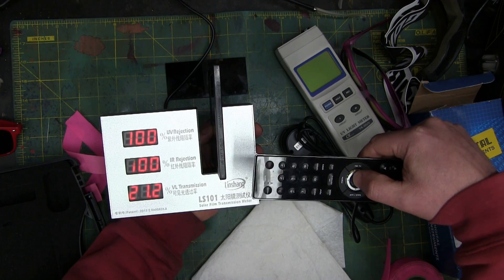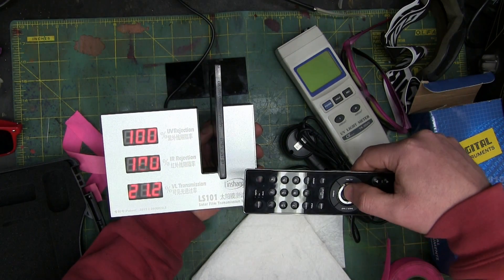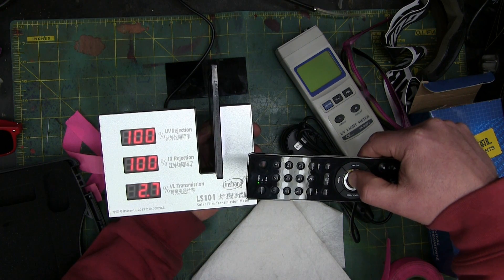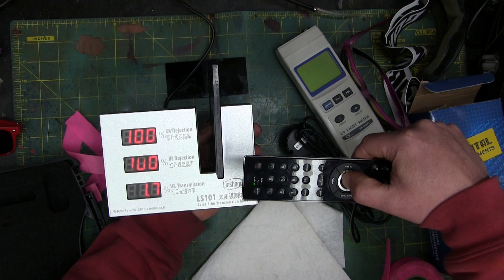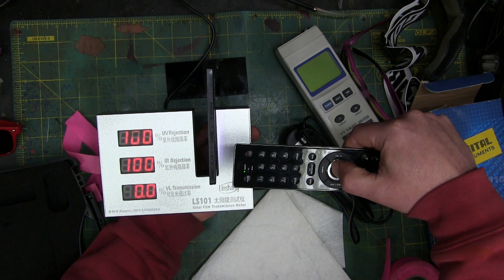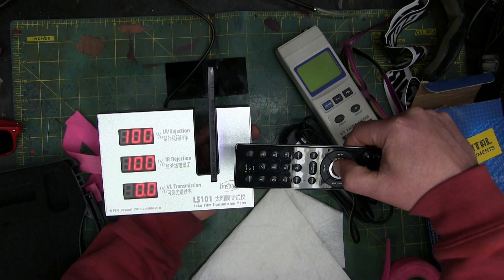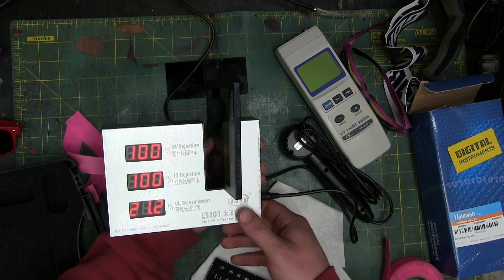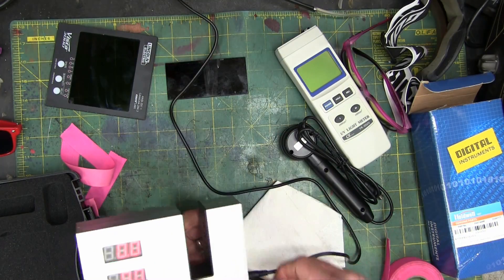We're getting about 21% visible light transmission — and this instrument is made for sunglasses, so grain of salt. When it's triggered, we've got about 1% visible light — or 0% visible light. So compared to sunglasses, yeah, you'd get very little light through. It's very opaque, very dark.